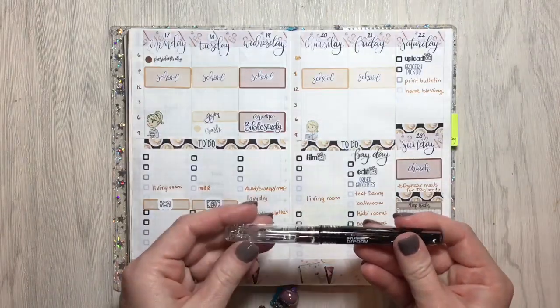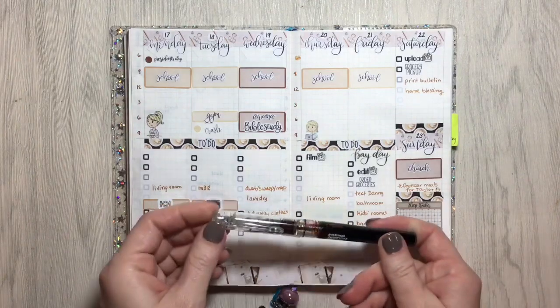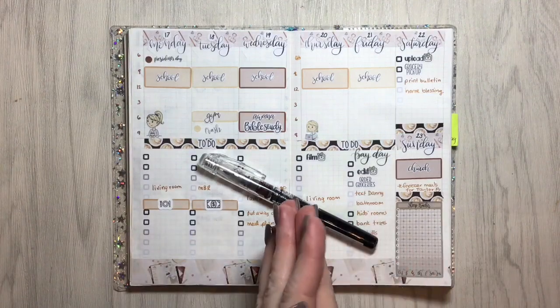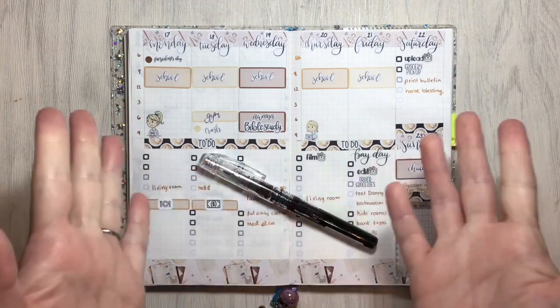That is my plan with me for the week of February 17th through the 23rd. As you can see it is shaping up to be a super busy week for me. Thank you so much for watching — I appreciate your patience, I'm glad I was able to get this one up sooner than last week. We will see you guys next time!